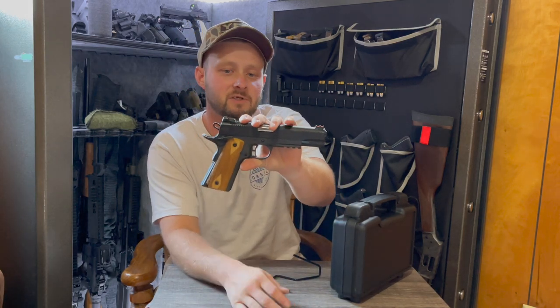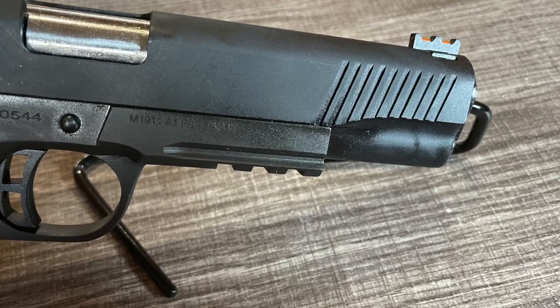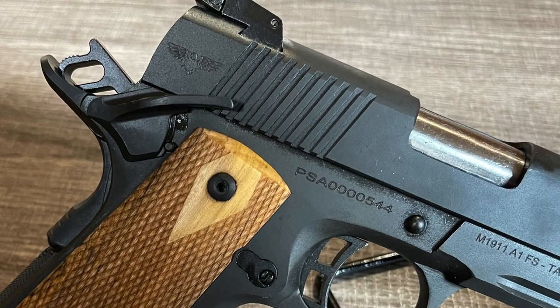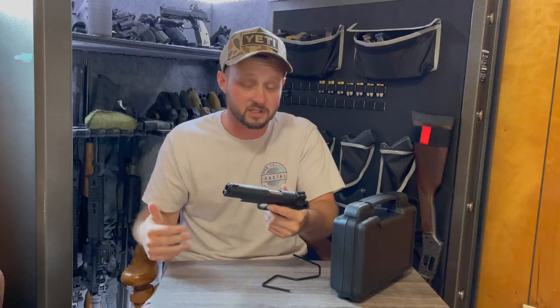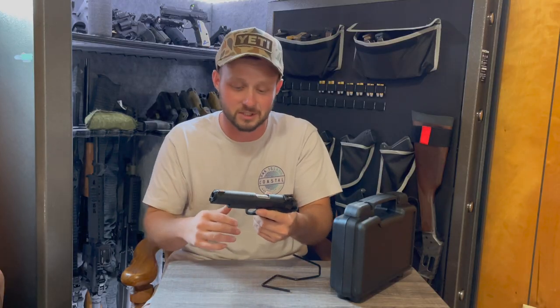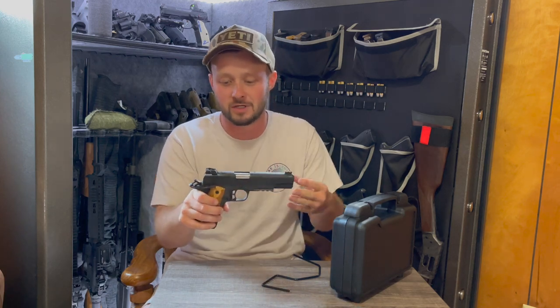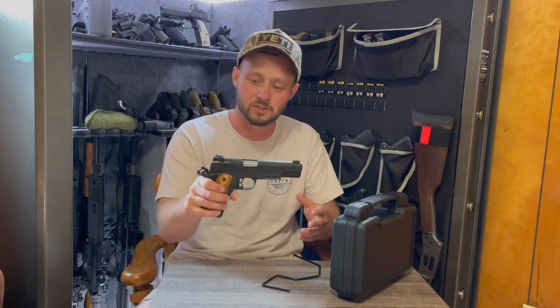The PSA 1911 is a full-size 1911 with front and rear slide serrations, both of which seem very functional and serve a really good purpose at the range. The spring is very tight. We have not shot this gun yet — I personally as of today have not shot this pistol, though I have shot a Rock Island 1911.